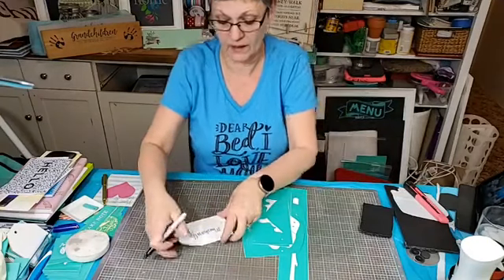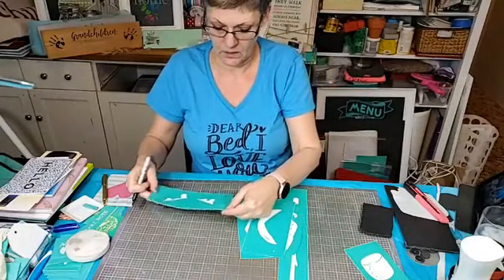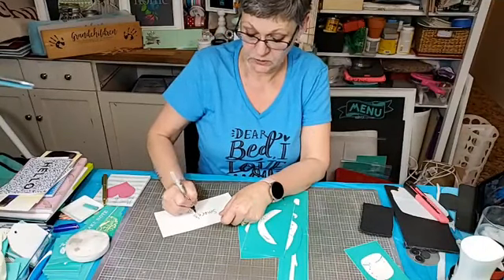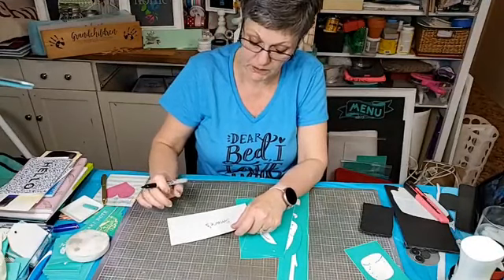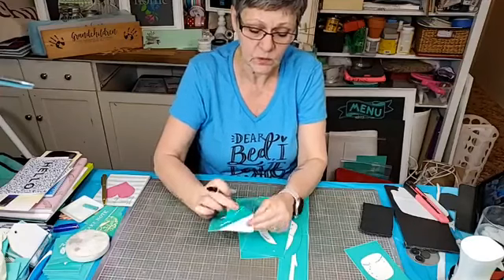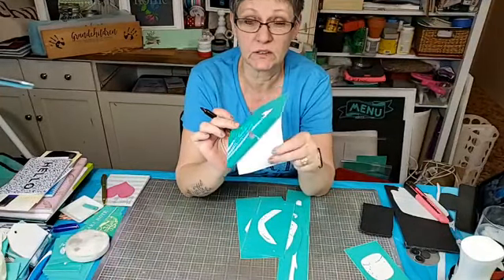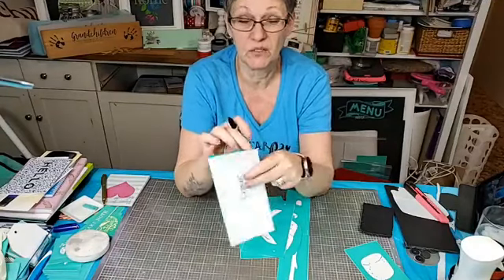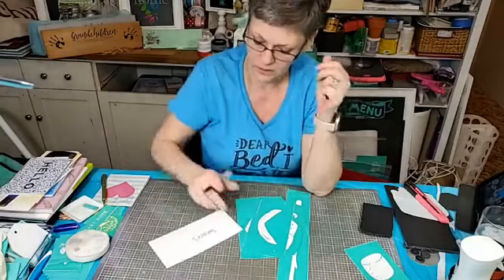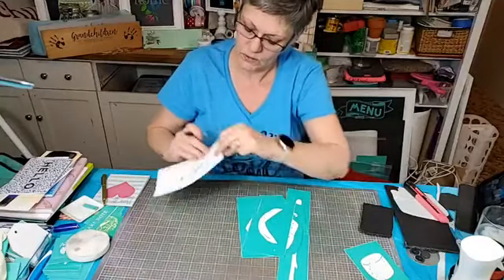I'm just writing on the back because the back is the paper side, and the side that the transfer goes on is the shiny side. It won't stick to the shiny side, but if you put it back on the wrong side it will stick — it's like paper and it'll ruin your transfer.